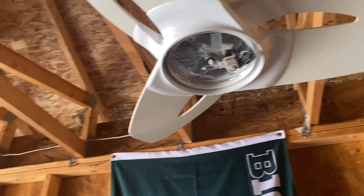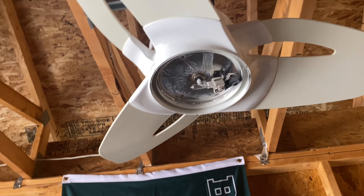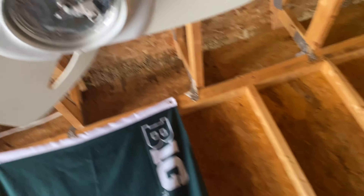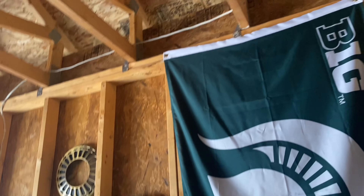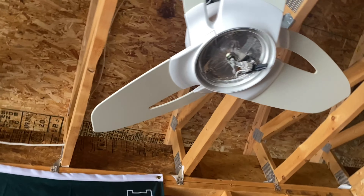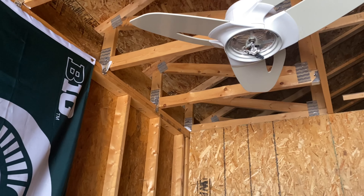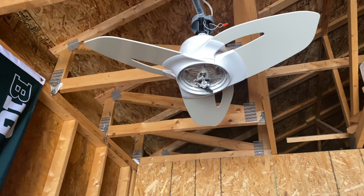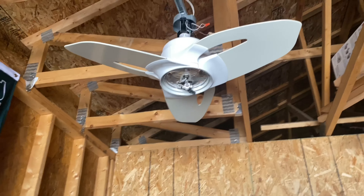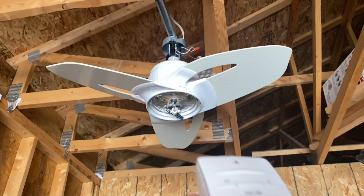Here is a 36-inch Casablanca Starlet ceiling fan. This fan I got from Andrew, and it's a little white one. These fans, for those who don't know, were offered in three finishes: red, black, and white. Obviously this one being white, it's missing the dome, but it did come with the remote though.